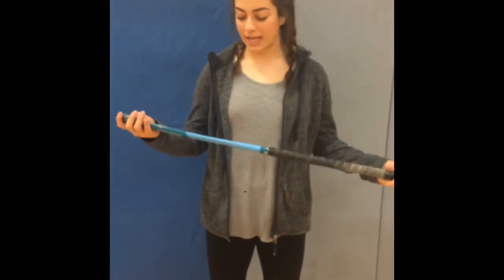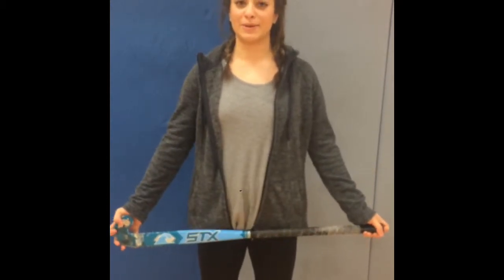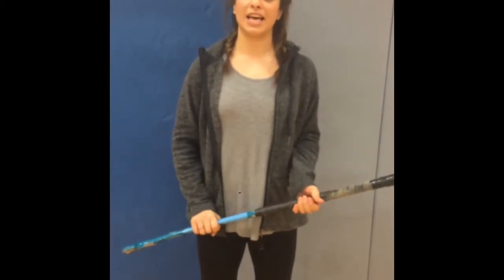Hi, my name is Arzu and I'm going to explain the game of field hockey to you. Field hockey is played outside in the fall on turf or grass. There are 11 people on the field plus the goalie, and the game is played with a stick and ball. The objective of the game is to score as many points as possible, and the team that scores the most in the end wins.